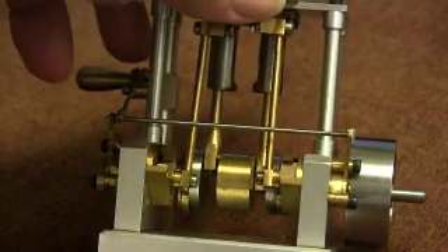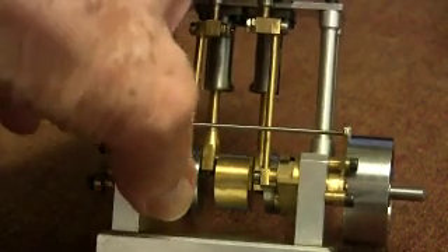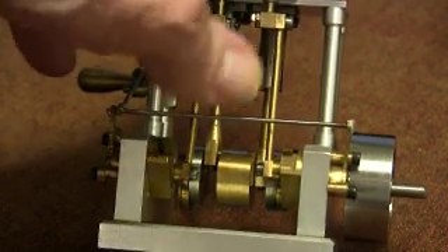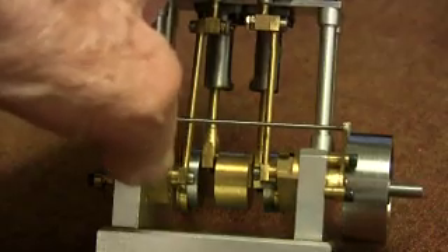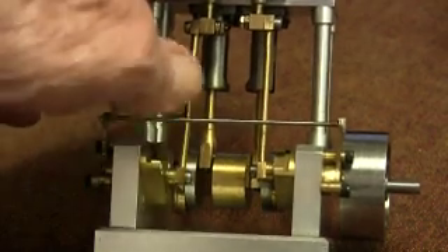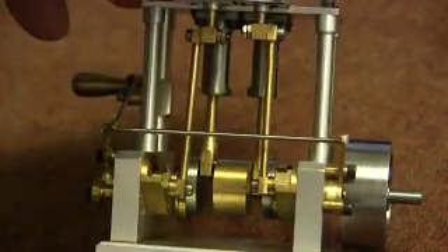On the outside of each — you see here — is an eccentric, which is driving a sort of connecting rod to these sliders. And the sliders, in turn, make these little connecting rods work the valves.